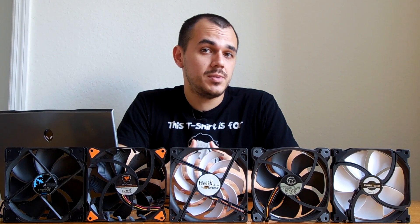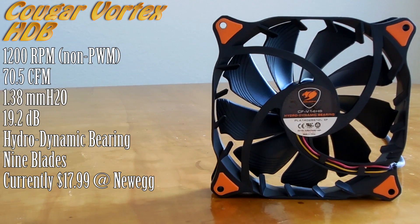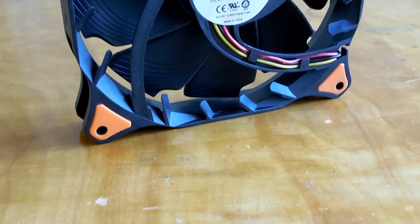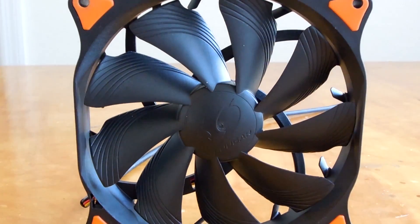Next up is Cougar's Vortex HDB 140mm Fan. This is a non-PWM fan, so you will need to rely on voltage control rather than pulse width modulation to control fan speeds. But it does boast niceties like a hydrodynamic bearing and a specialized high vortex airflow design that includes diversion grooves in the fan blades designed to focus airflow right where it needs to go — maximizing airflow and static pressure while minimizing the sound signature. It also includes rubber vibration dampers in the corners and typically retails for around $18, though you can sometimes find it on sale for a bit less.